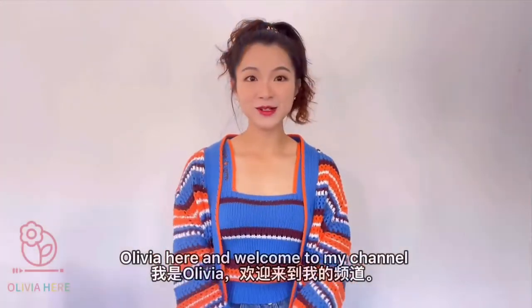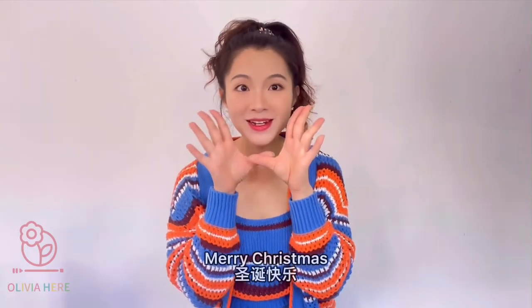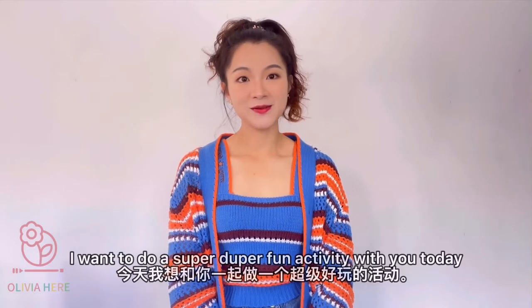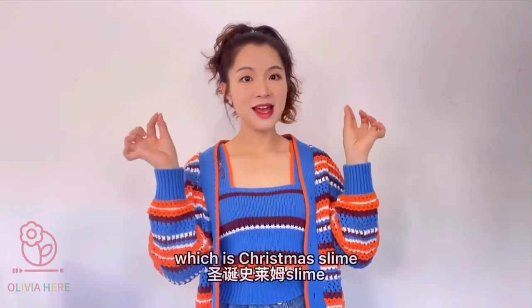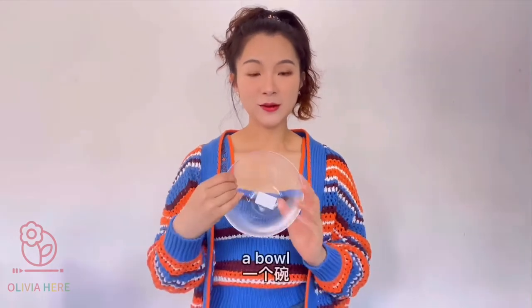Hello, welcome to my channel! Today I want to say Merry Christmas. I want to do a super duper fun activity with you today, which is Christmas slime. For this activity you will need a bowl,